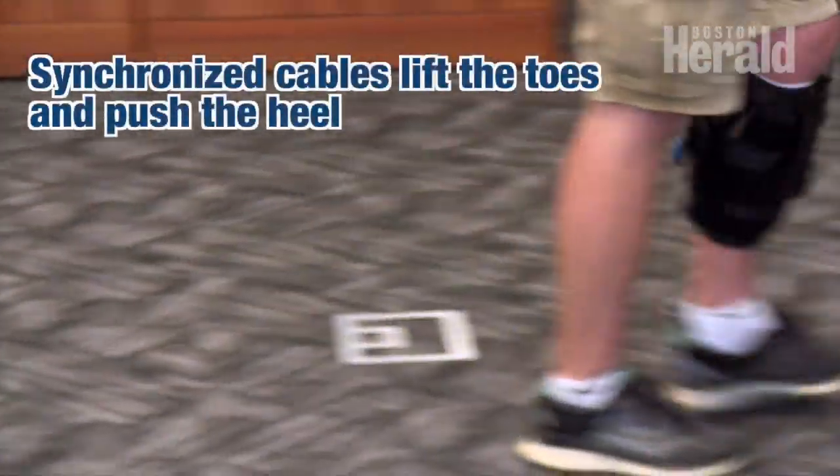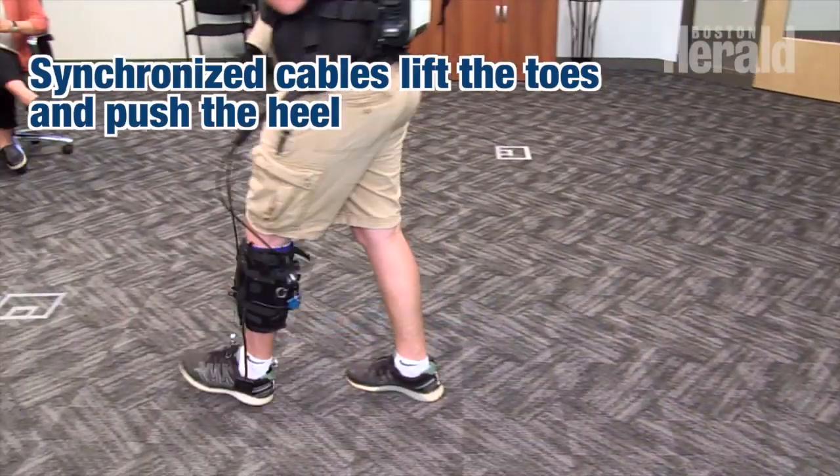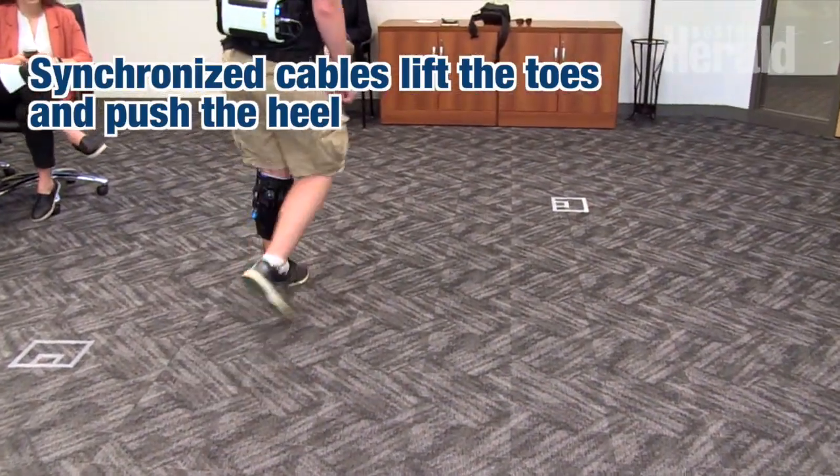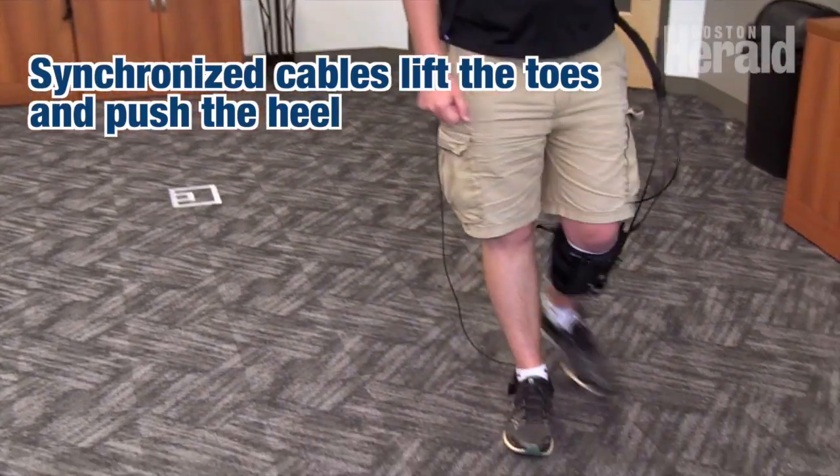You'll see that every time his left toes are meant to be lifting up, the front cable is contracting, and every time that heel is in a position where it should be pushing off to propel himself forward, the back cable will contract.